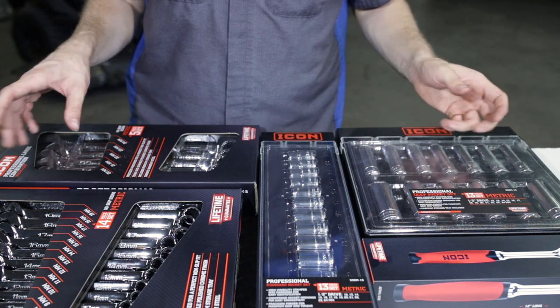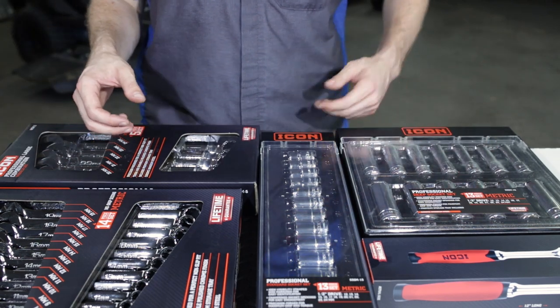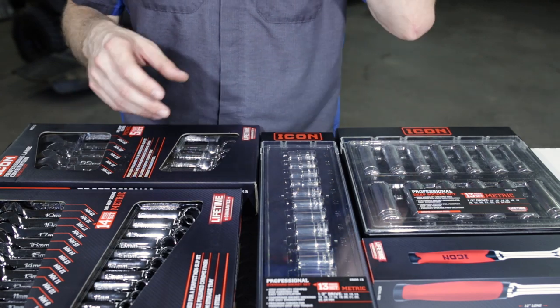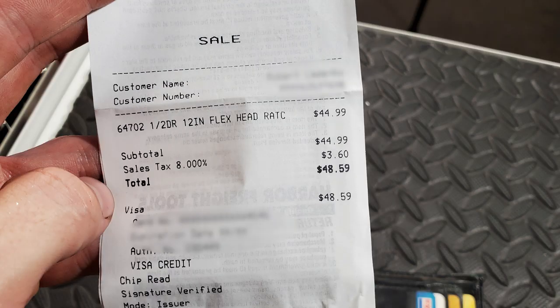As with all the other videos, as with everything else in this series, all of this was purchased at my local Harbor Freight store with my own money. This was not sent to me, this is not given to me, this is no sponsored content, nothing of that nature.